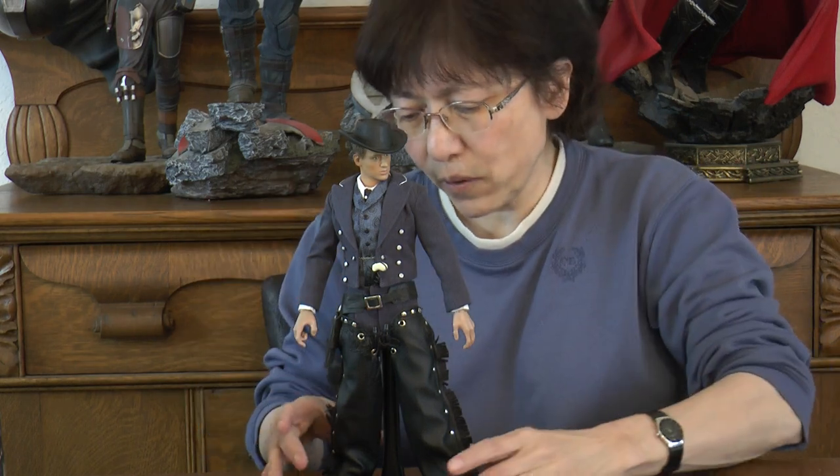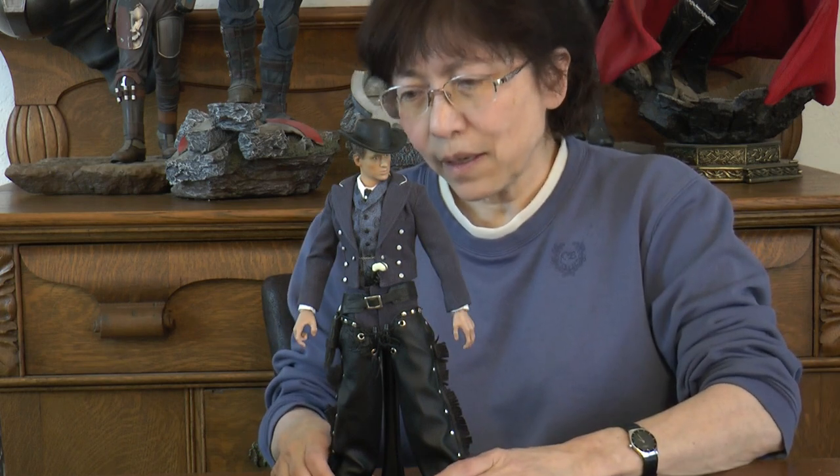Hello everyone and welcome to another episode on our channel. This is another how-to video. I wanted to show you how I achieved this look with James West from the Wild Wild West back in the 1960s. I always liked James West.